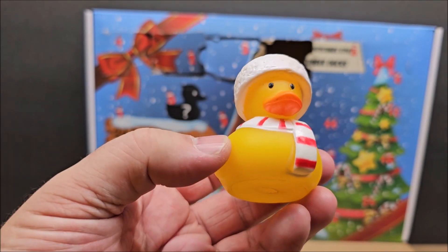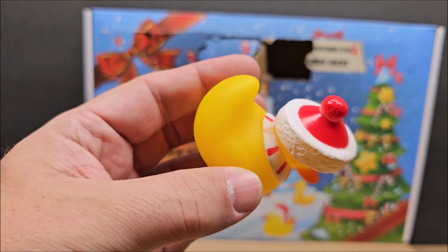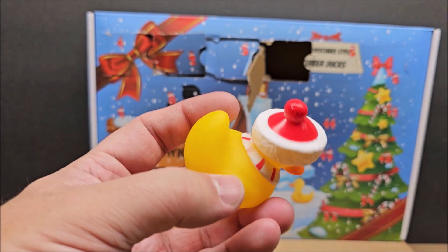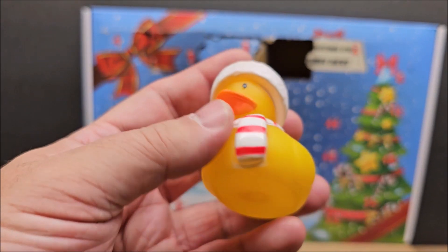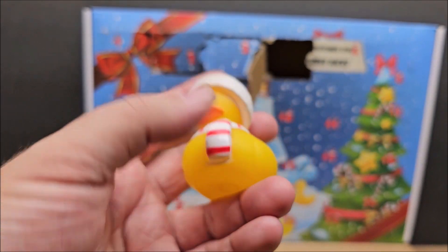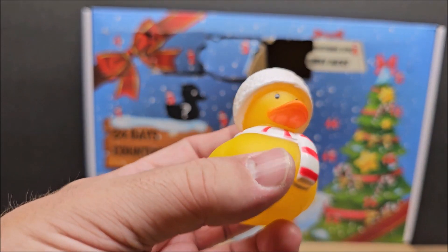The duck itself is pretty cool. They probably got a yellow duck and just went really, really fast on the machine, and it misses some spots too. But I think the ducks are cute — if you have a duck collection, it's going to add 24 different ones to your collection. They're just not going to be perfect.